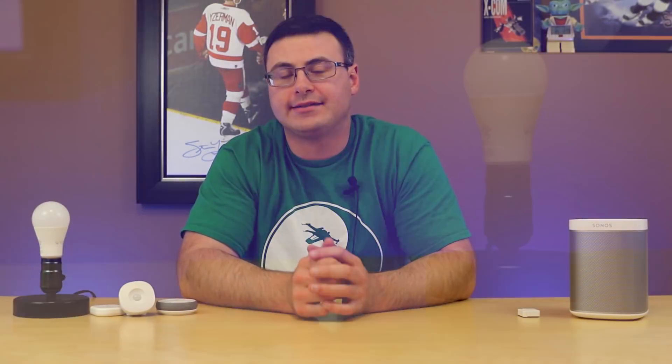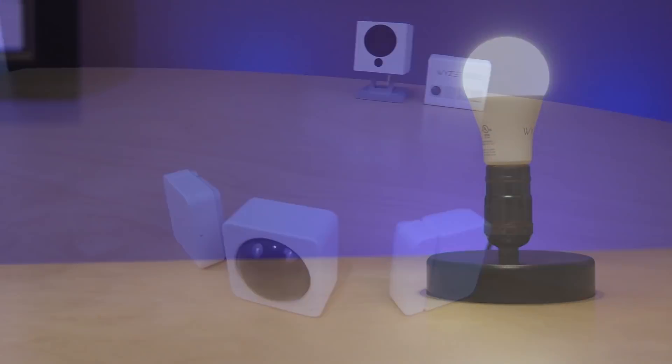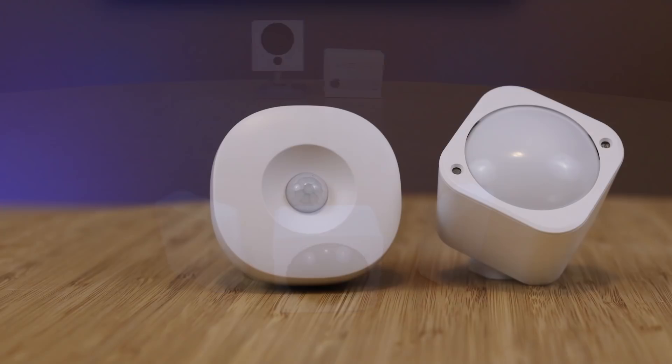With the rapid expansion of the WISE system and the ever-growing user base of SmartThings, the question I see more often than any other is: how do I get WISE and Samsung SmartThings working together? Today I'm going to show you how to do that reliably and effectively.